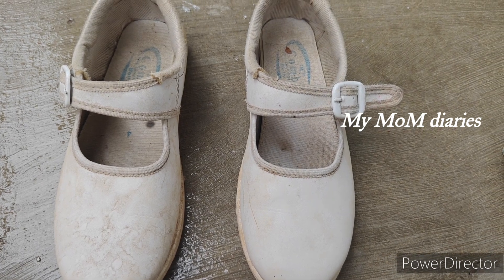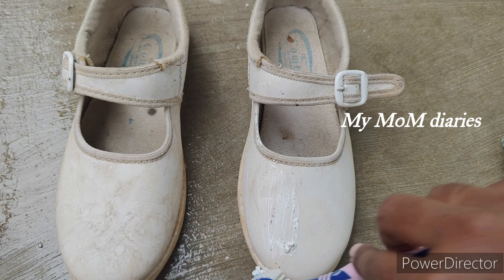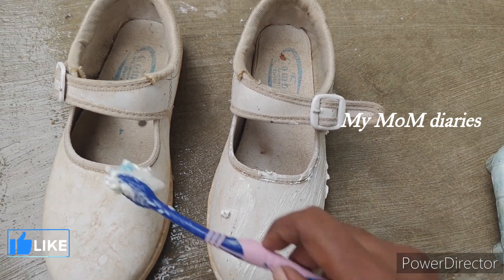I'm going to show you a little different with this one. I'm going to show you a little bit of paste. If you want this clothing and the shoes, it is very easy.